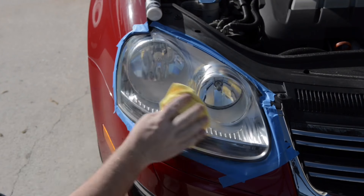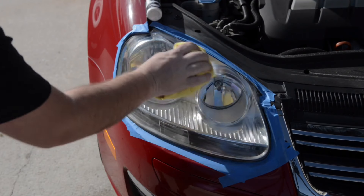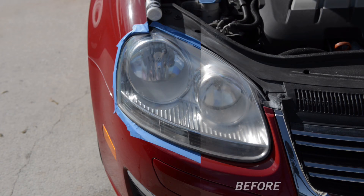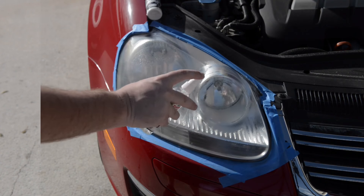As you can see the headlights are already much improved, and if you are satisfied with this result you can skip the other steps and seal the lenses. But I'm going to go through all of the other steps because these headlights still have some oxidation I want to remove.